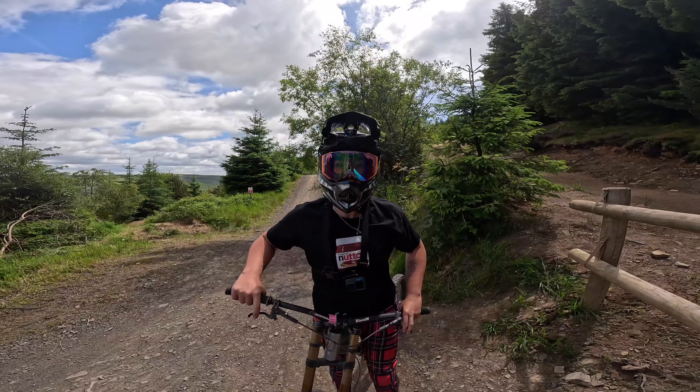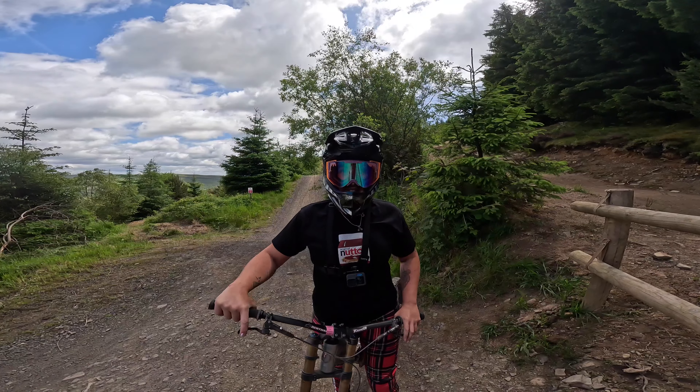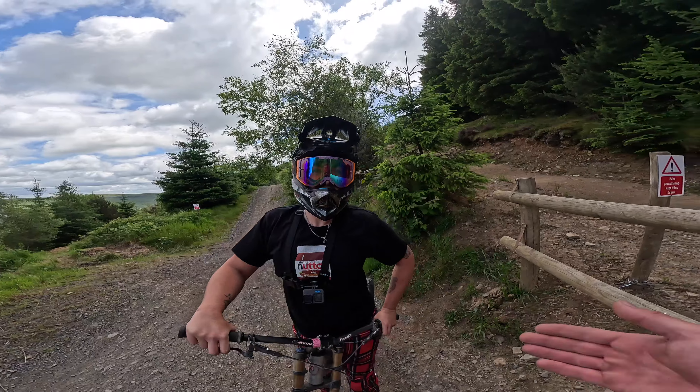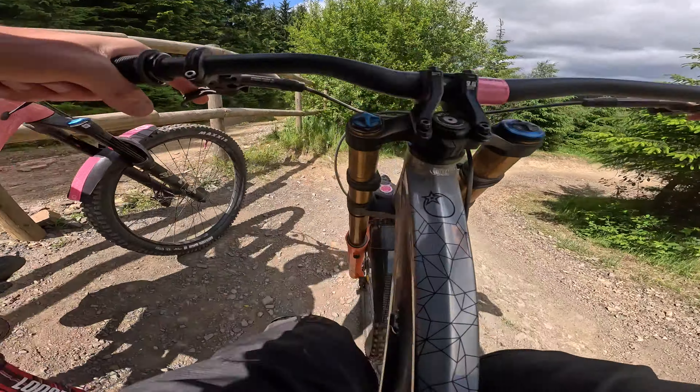I had just a touch of back brake on there mid-turn, which I know I shouldn't have done, but I kind of planned to get out wide. Super late. So I was dragging the brake, and things lit up a bit at the back.